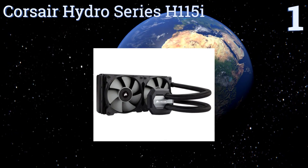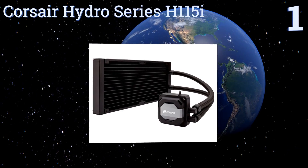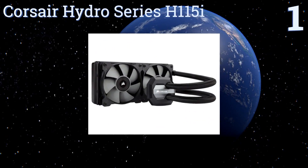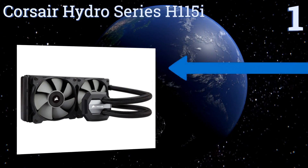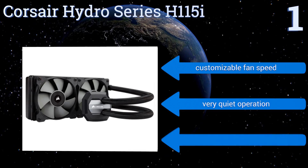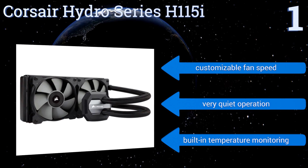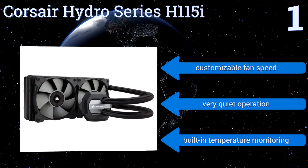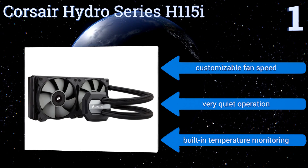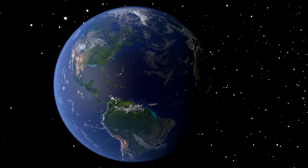Coming in at number one on our list as a true powerhouse, the Corsair Hydro Series H115i utilizes a 280-millimeter dual-fan radiator to increase your PC's cooling surface area as rapidly as possible, maximizing both your CPU's operating performance as well as its longevity. It boasts a customizable fan speed, very quiet operation, and built-in temperature monitoring.